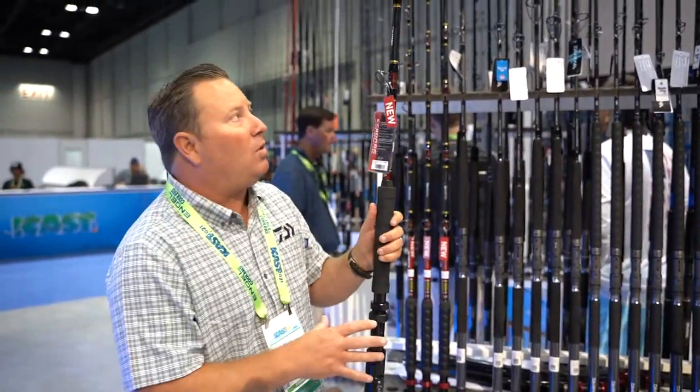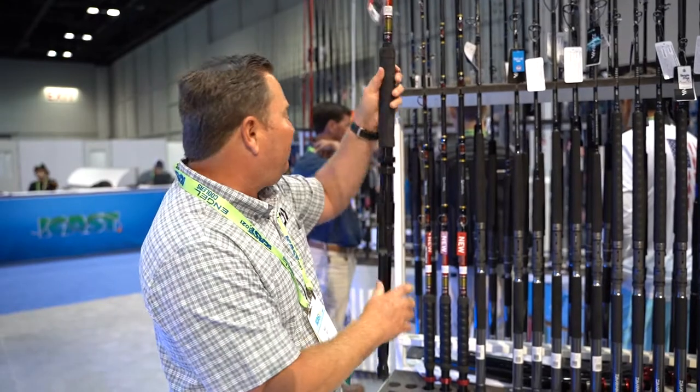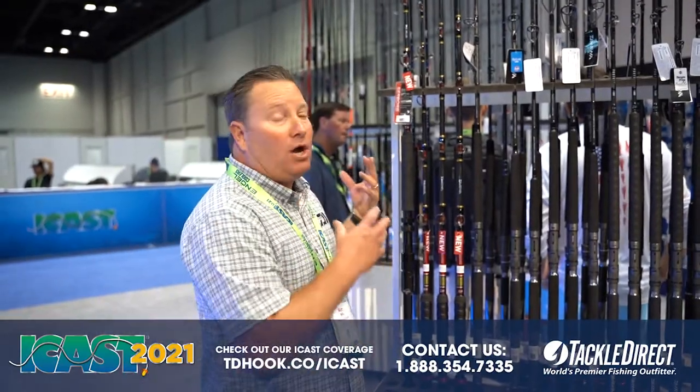In case you want to take it off and use it as a rail rod once it's out of the gunnel — the Winthrop bent butt here is adjustable. This rod actually comes with both a roller tip and a non-roller tip, and it's coming in at $799. It's definitely our flagship Seaborg deep drop rod.